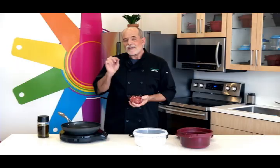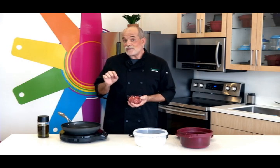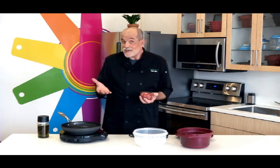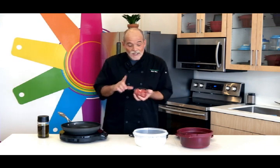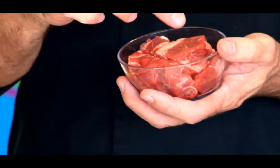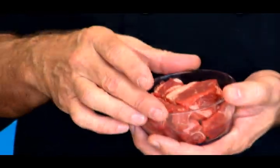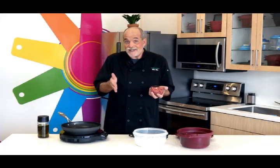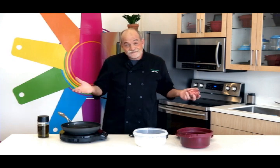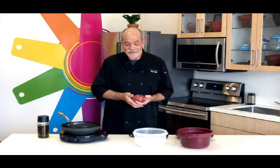Now here's how to save some money. The more hands that touch the food that you buy, the more expensive it's going to be. That's why boneless, skinless chicken breasts cost much more than a whole chicken. I looked at what is called stew beef that's already been cut up — it was $7.99 a pound. This chuck roast was $4.99 a pound, and all I had to do was cut it into pieces myself. I would rather save the $3 and get a better cut of meat. That's my little economics lesson.